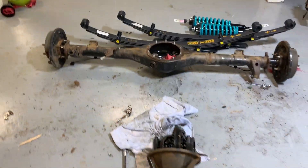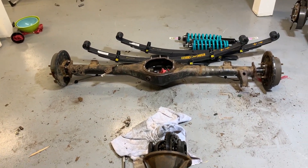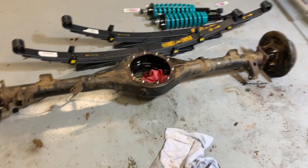And here's the 8.75 axle just waiting for the EGS locker and gears to get here before I put it back together.